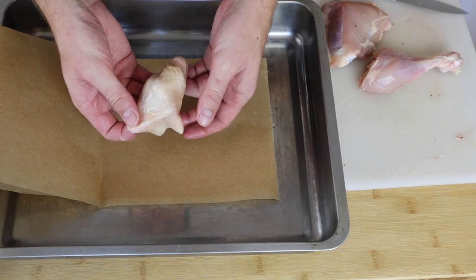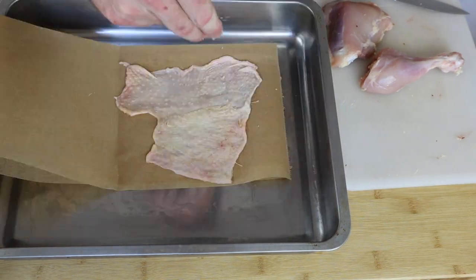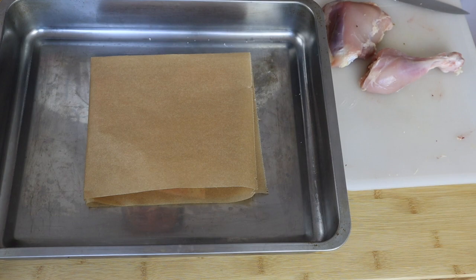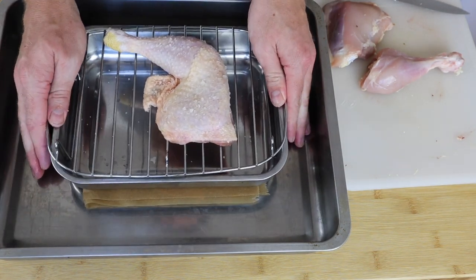I've got my skin separated from one of the legs. I'm just going to lay this out as flat as I can, hit it with a tiny bit of salt, fold it over, and then put another tray on top of it.